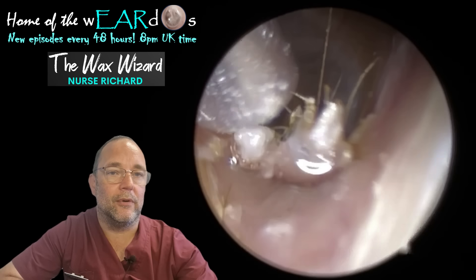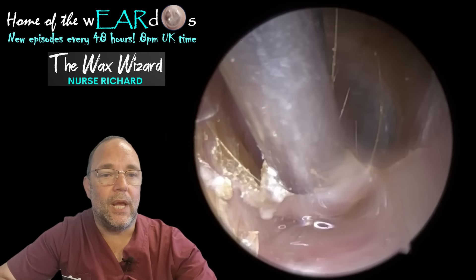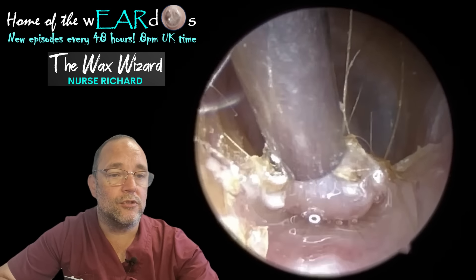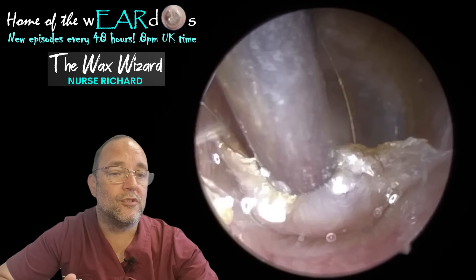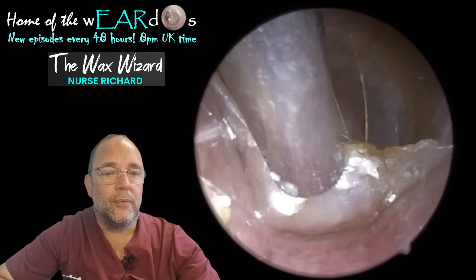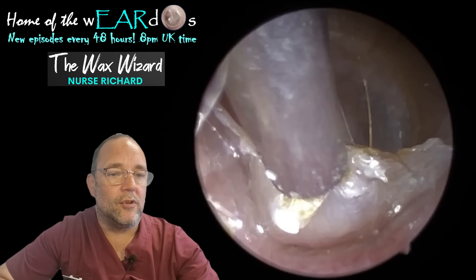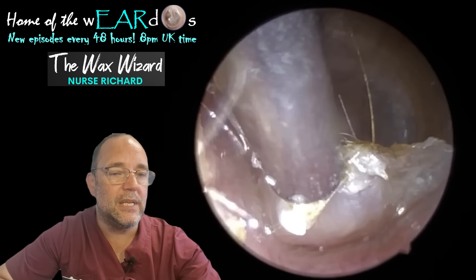As you can see, it's gone all blurry — the old dream sequence again. Anyway, itching — the medical term for itching, if you're interested, is pruritus. If something is pruritic, it's itchy. Now you can see the difference the olive oil makes. When I lift it up, it kind of seeps down underneath and makes it a bit easier to peel away.